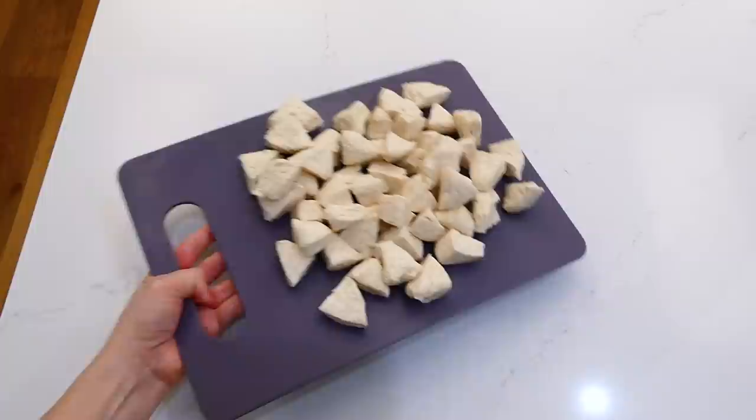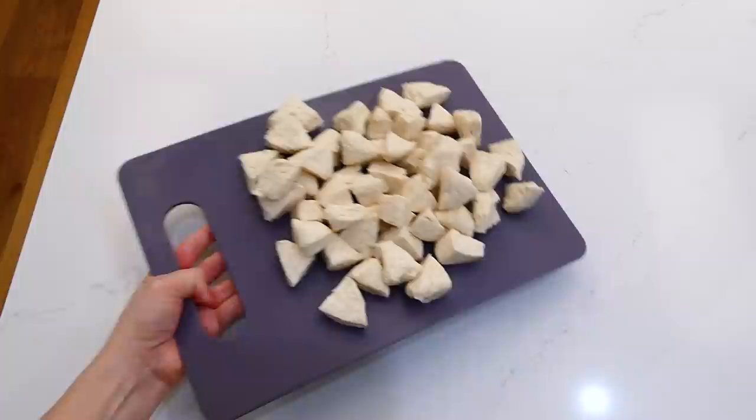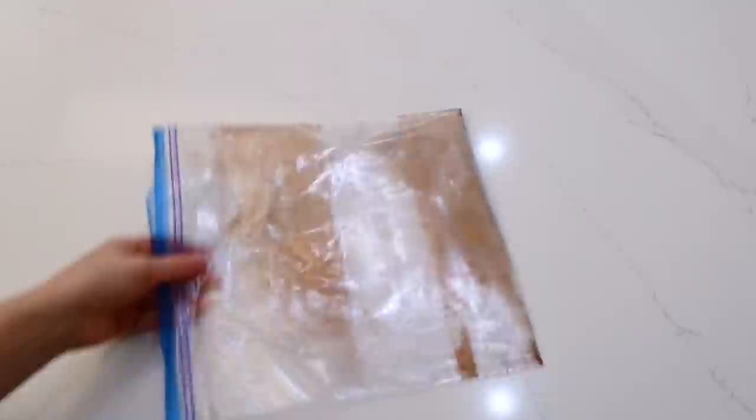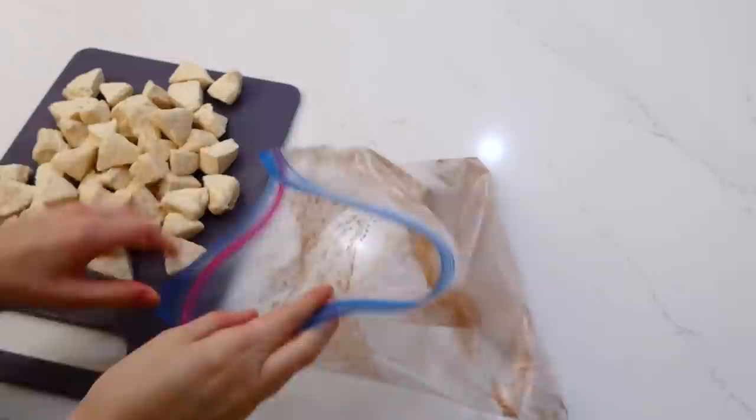We're going to work on the cinnamon sugar mixture now. Into a large gallon-size Ziploc bag — or you could use a large bowl — I added a third cup of regular sugar along with a tablespoon of cinnamon. Give this a really good shake, then add all of the canned biscuit pieces and shake again to coat them.